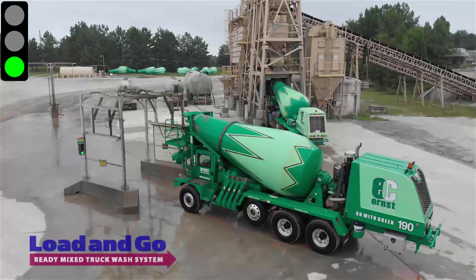Upon arrival at the Load & Go, the green light will be lit, indicating the wash is ready to be used. Having the mixer centered ensures you'll get the best wash possible. Center the mixer going through the frame with the help of the guide sticks on each of the legs.